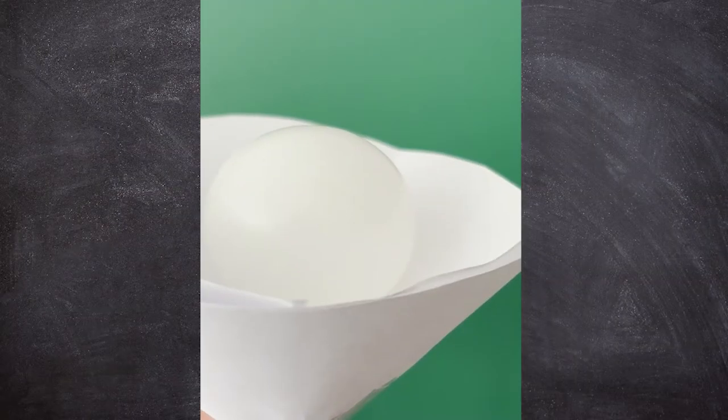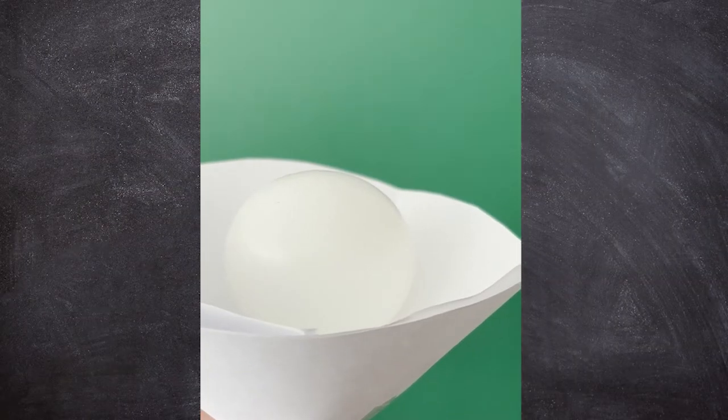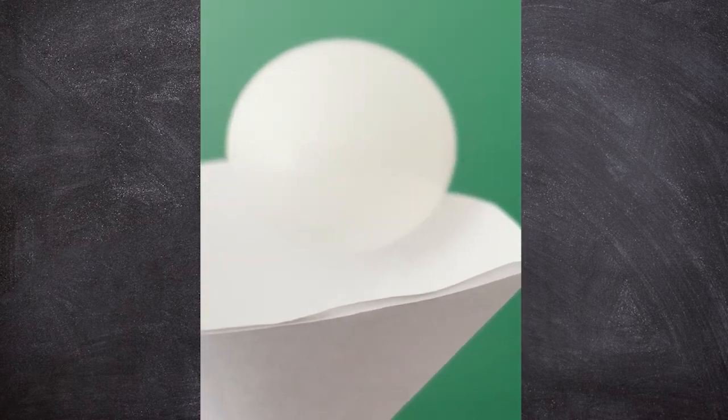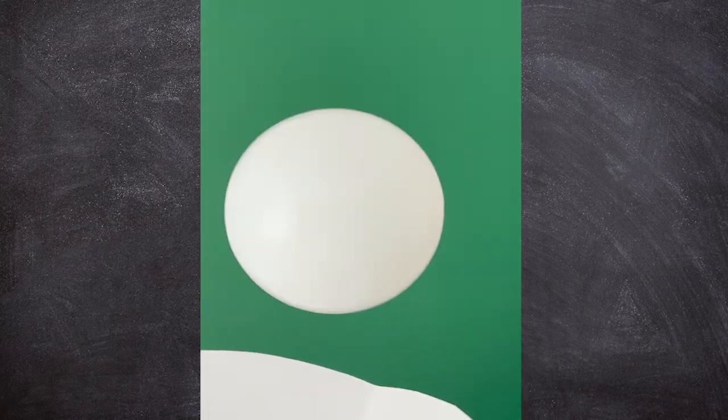This activity allows for a lot of creativity and some real problem solving. Plus, it's a great illustration of Bernoulli's principle. As air moves around the ping pong ball, it creates different pressures. Air speed impacts pressure — less pressure is created with faster air, and more pressure is created with slower air.